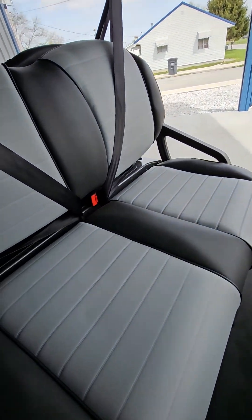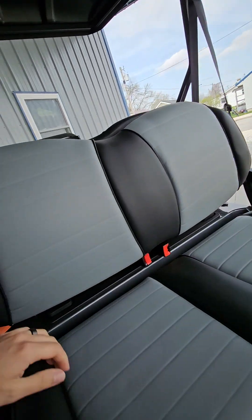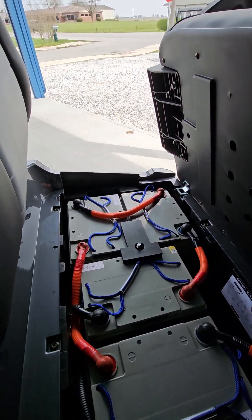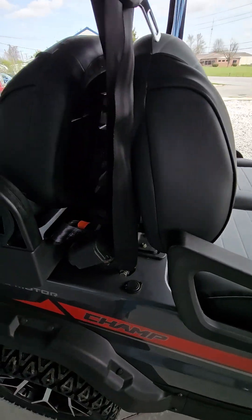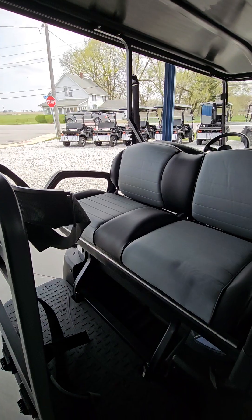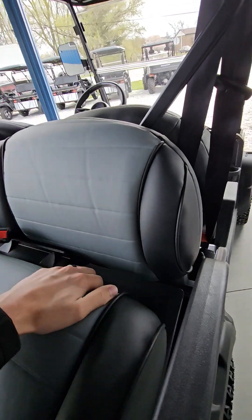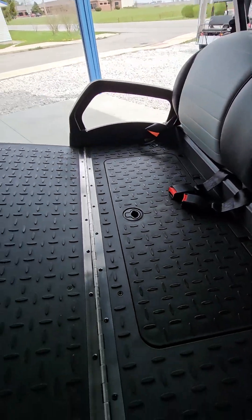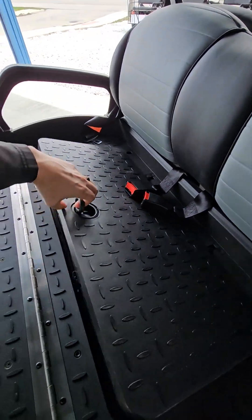Batteries are underneath here — 48 volt, like I said. Got rear buckles also. Got the seats back here. The top does fold down. Fold down for a nice storage tray and extra storage in here.